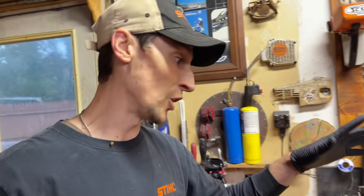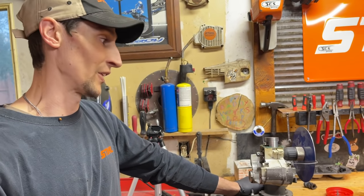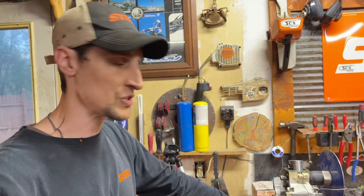One of the saws I do a lot is the 461. I'd never run a stock one until a few months back — it opened my eyes, they are not even close to the same. On a ported saw a good one you're gaining like 30%, which is a lot. They're also going to run cooler, more efficiently, saving time on the job. Everybody I know that once they start running ported saws they never go back — you really notice a big difference. Once you do a ported saw for somebody you basically have a customer for life.